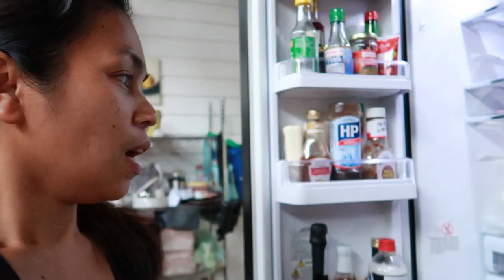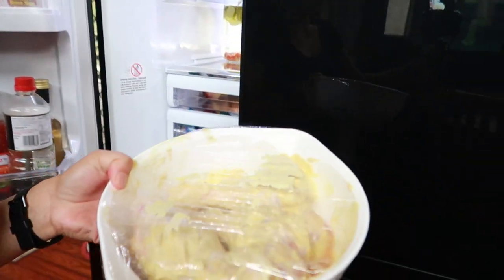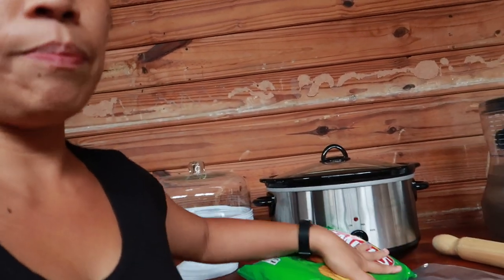Hi guys, welcome back to our channel. It's me again. Today is the day we cook the chicken I marinated yesterday. I've already preheated the oven. Not taking it out of the fridge yet. Now I'll make the chip crumbs using chips and a rolling pin.